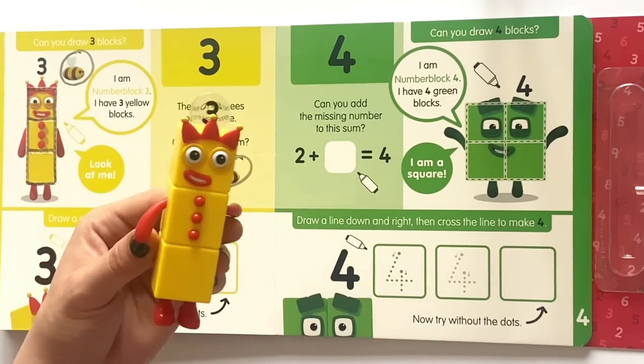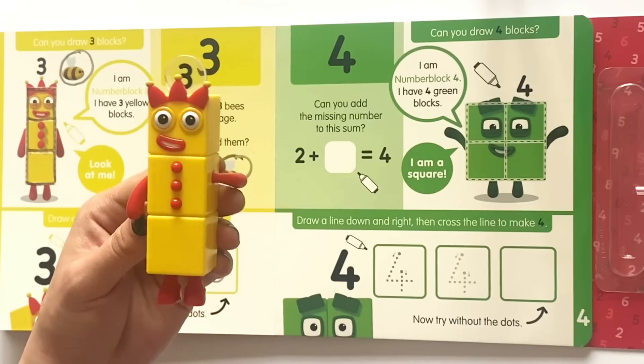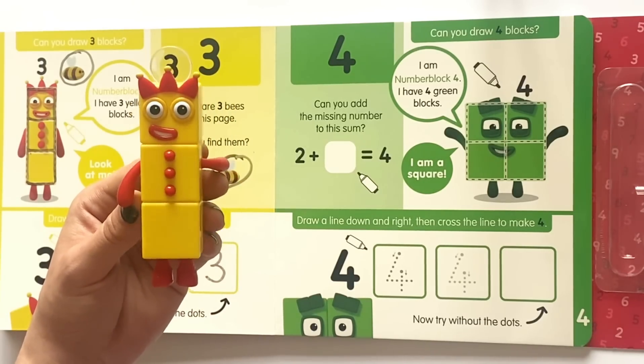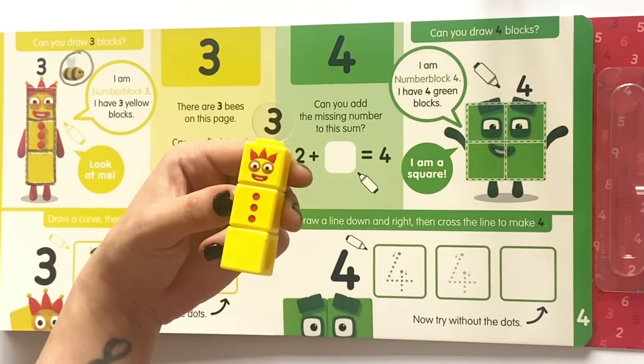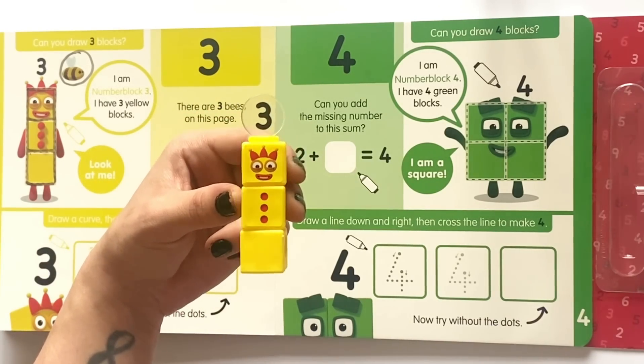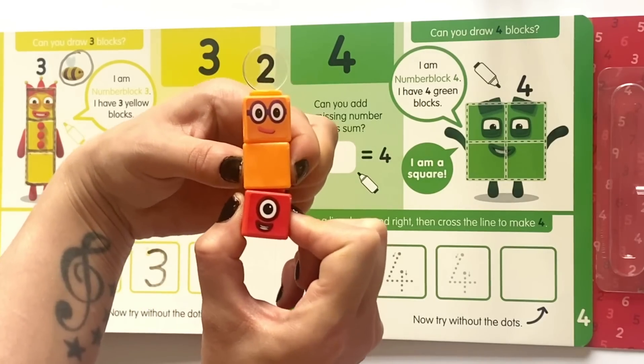And here is our NumberBlock 3 action figure. She has three blocks, three juggling balls and three points on her crown. And here we have our math link cube NumberBlock 3, which can also be 2 plus 1.